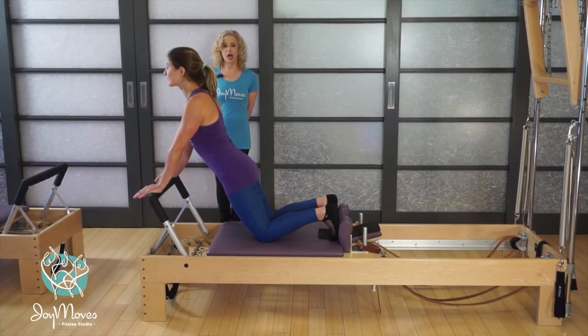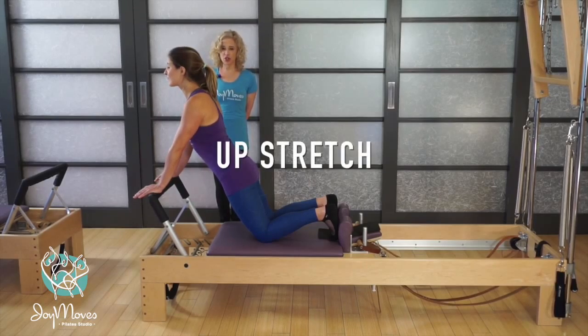Hi, this is Shoshana from Joymoo's Pilates Studio here in Austin, Texas, and today we're going to show you the up stretch.